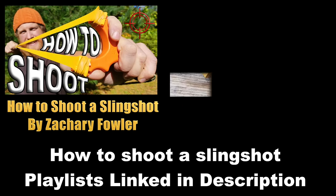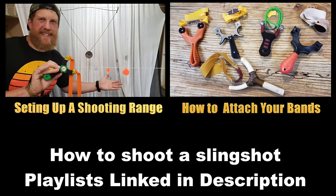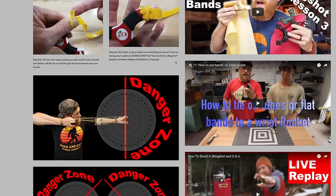Check out the how-to-shoot-a-slingshot playlist here on YouTube for more videos in this series that will help you get going with your slingshot shooting. And for even more information on how to shoot a slingshot, you can find it on fowlersmakeryandmischief.com on our how-to-shoot-a-slingshot page.